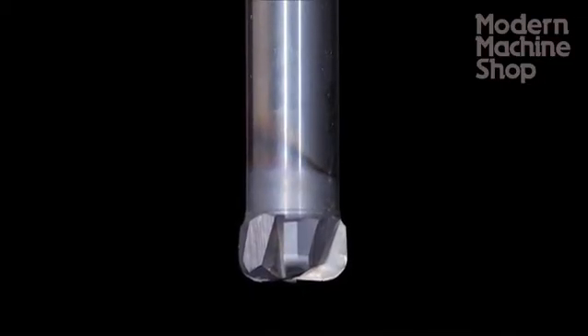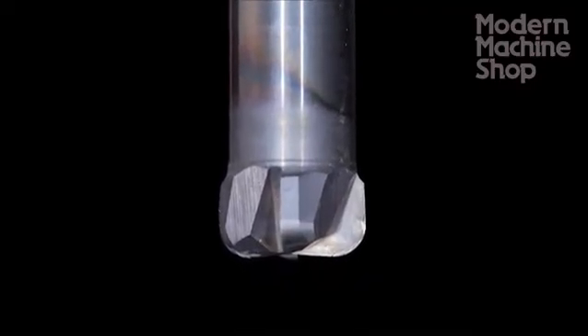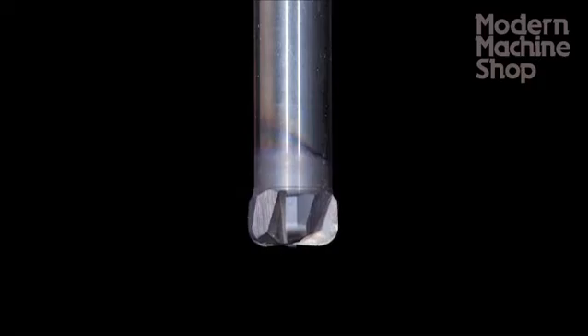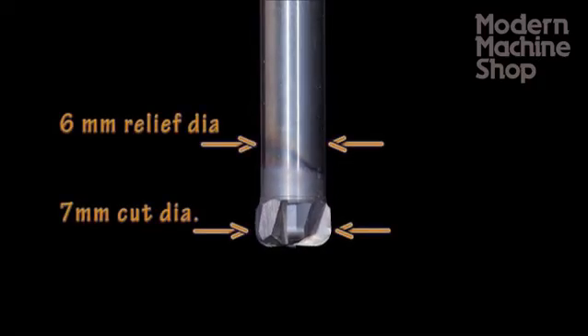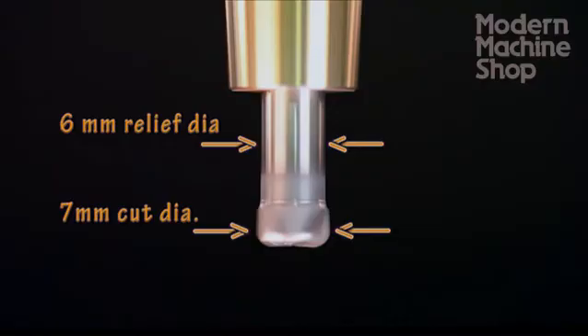For roughing, we will use a 7 millimeter high-feed end mill made for hardened tool steel alloys. This tool has a very rugged design and gives us the benefit of a full-length relief so that the milling flutes don't drag on the walls as we go deeper into the pocket.